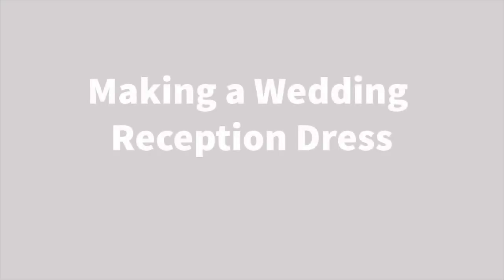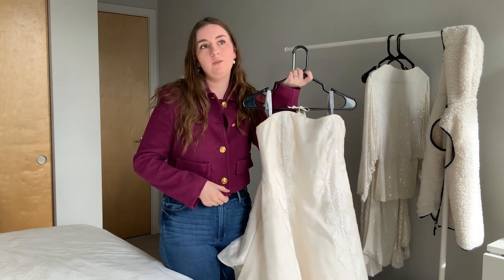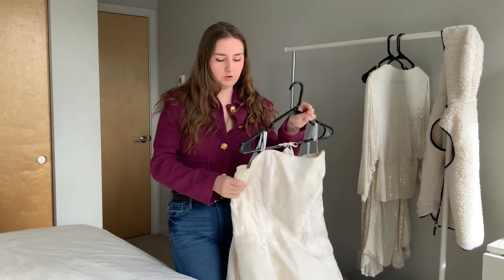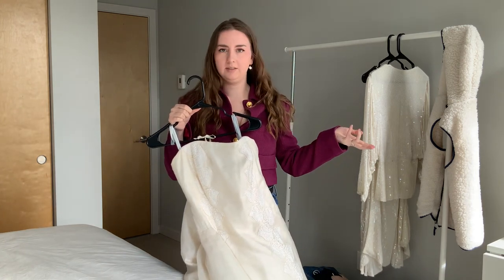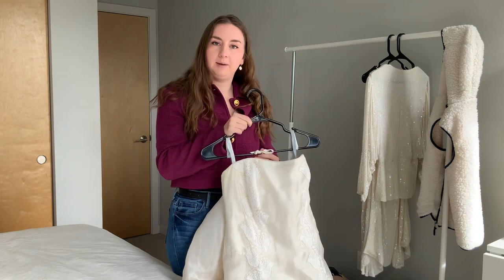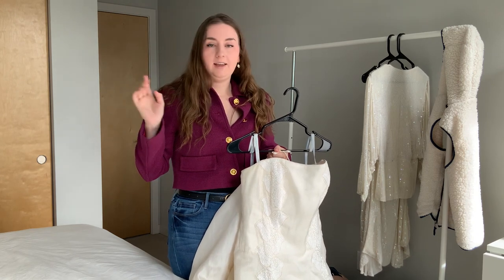So I thrifted a $40 wedding dress. Here she is. I wasn't allowed to try it on in the thrift store and they don't have returns, so it was really a gamble. The reason I decided to buy it is because it's 100% silk. It looked roughly like it would fit my body, and if it didn't, I would have fun making alterations to it. I'm going to see if I can alter this into a party reception dress for my wedding. And if I can't, cool — I lost $40 and I had a good time. If I can, that'd be awesome.